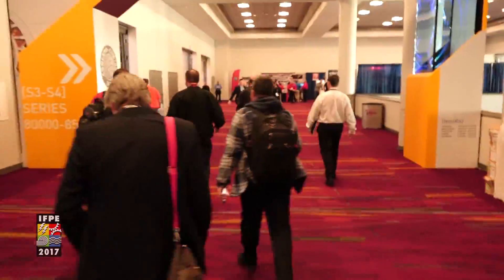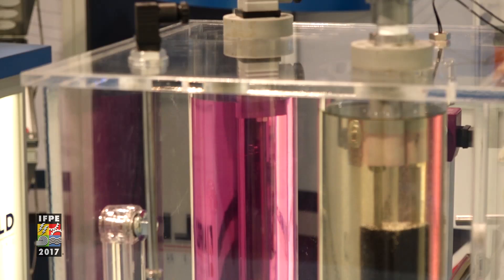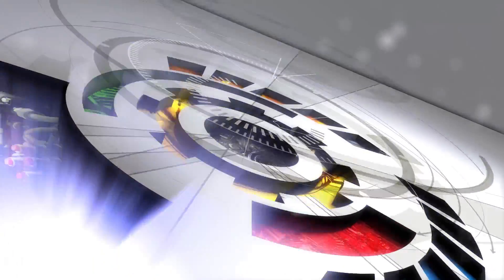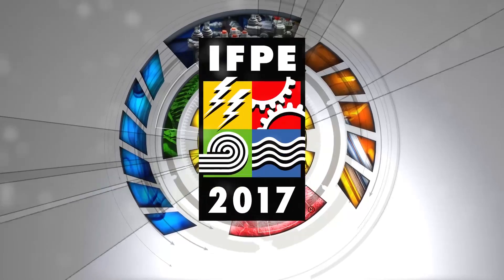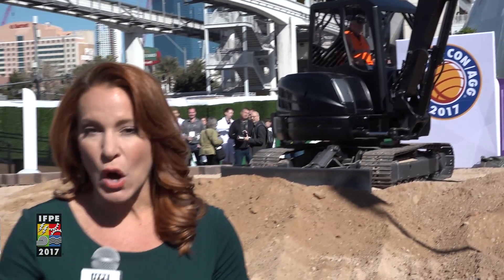It's time to see the power of new solutions. IFP 2017 is here. Welcome to IFP TV. I'm Renee Stoll.